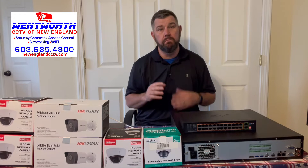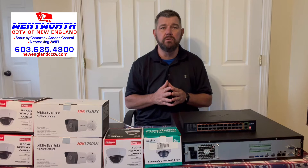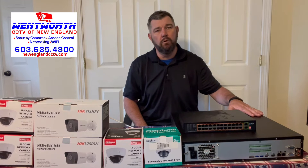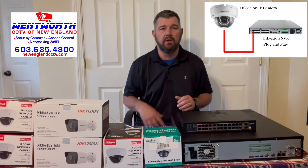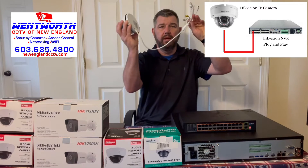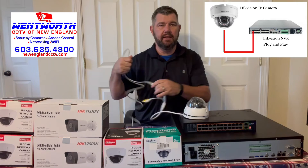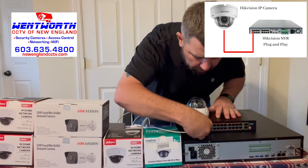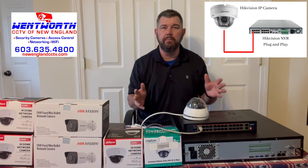There are three ways primarily to hook up an IP camera. We're going to start with probably the most common: a four-channel, eight-channel, or 16-channel NVR that has a built-in PoE switch. In this scenario, we're going to plug an IP camera in and hook up the pigtail with a Cat6 cable into the back of the built-in PoE switch, fire up the NVR, and pull up the camera.